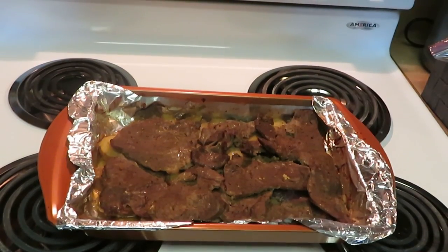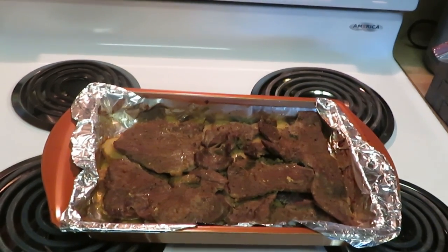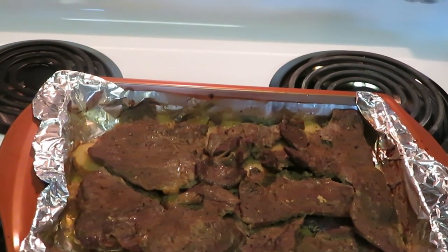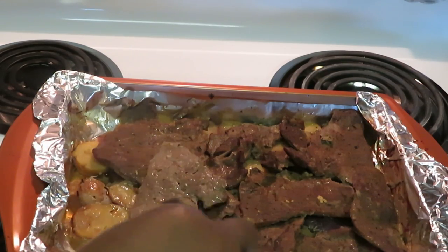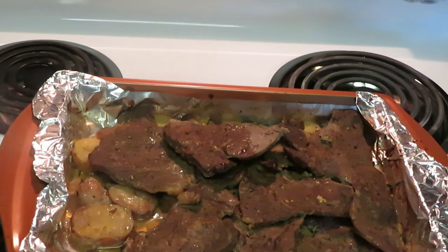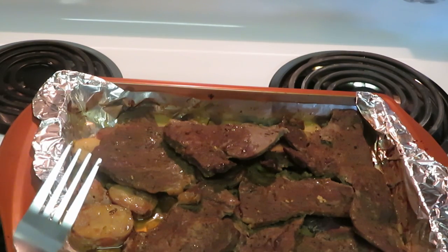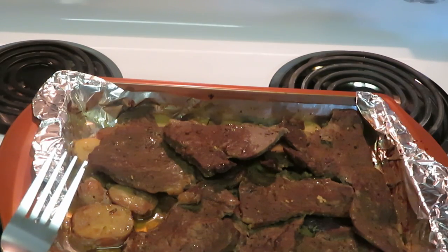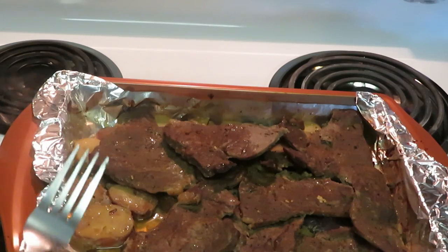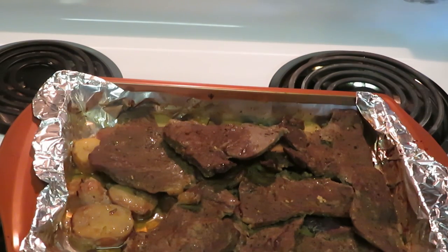I just pulled the steak and potatoes out of the oven. I put it at 425 degrees for about 25 minutes — that's it, that's all. Look how that looks! You put whatever you want over it, and those garlic seasoned potatoes are right underneath. Steak and potatoes — look at that! It took us about two minutes to put everything in the pan, and then about 20 to 25 minutes in the oven. You could be doing stuff around the house. You didn't have to cut up any potatoes or nothing — quick easy meal.